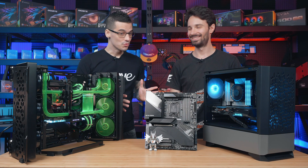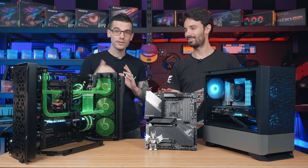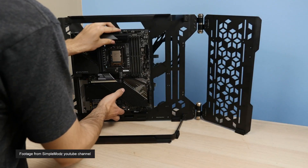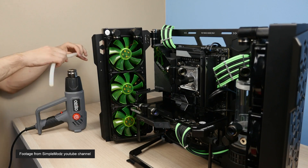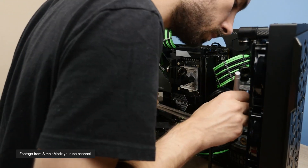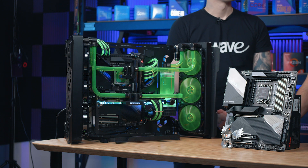Alright Alex, so you brought in these two cool builds for us and this one's obviously really caught my eye, so can you tell us a little bit more about it? Yeah sure, thanks. So I've actually put this one together myself. It was put together after Z690 was released around December last year and I've put this one together for the new Matrix movie. It was a campaign that we were running at the time, hence all the green and black theming.